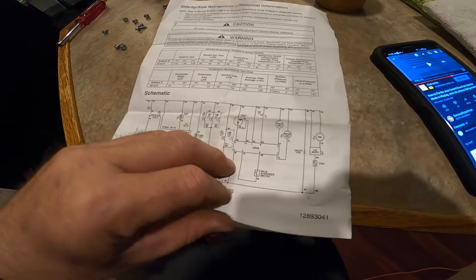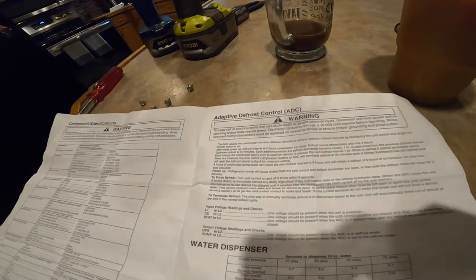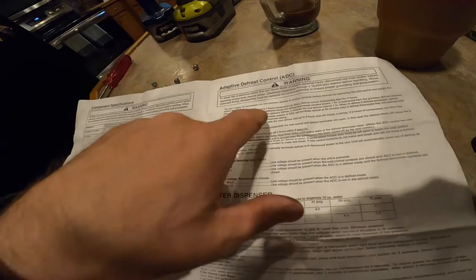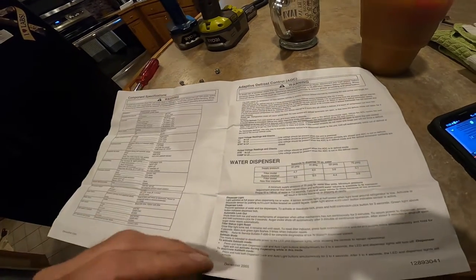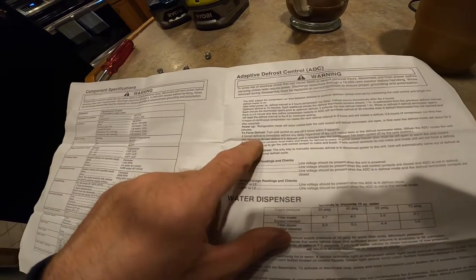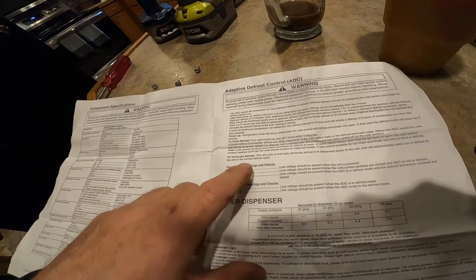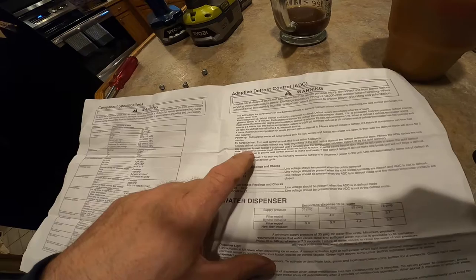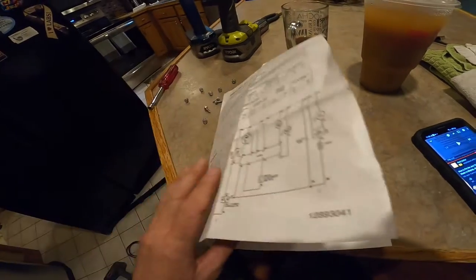Apparently there is a way. It says adaptive defrost control — so it's automatic, it tells when it defrosts and when not to. Apparently every four hours the thing's supposed to come on and off. But then I saw it: to force defrost, turn cold control on and off three times within six seconds. A force defrost is immediate without delay — the coil should start getting hot immediately. So that's what we're going to do now.